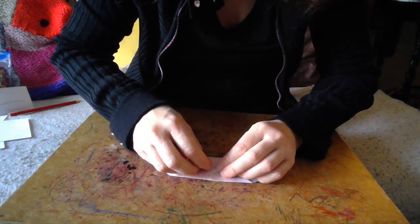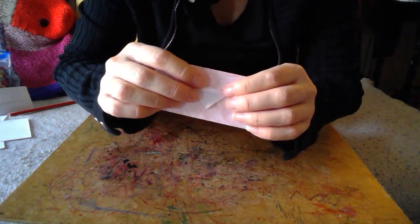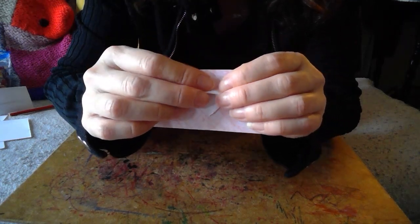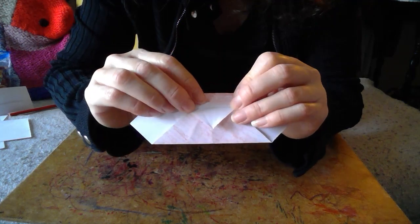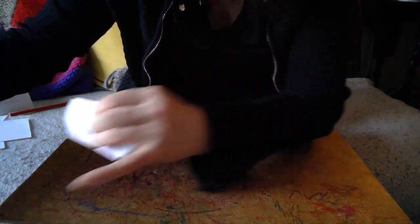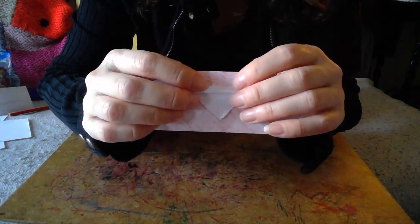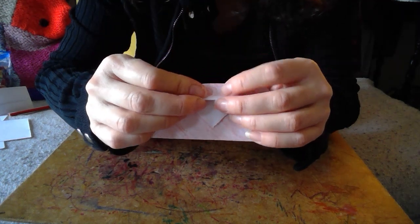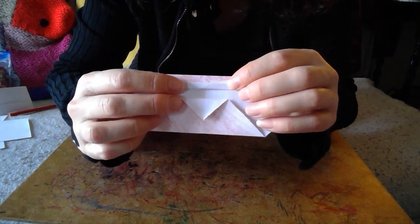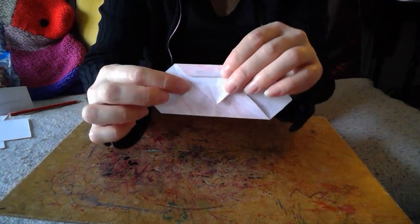There we go - it should look like that. We're almost going to do a little rolling: take this and push it up. Then we're going to do one more roll like that - take this and roll it up. There's quite a gap in there now but that's fine, that's how it should be. You can almost imagine it's becoming like a little Father Christmas already.